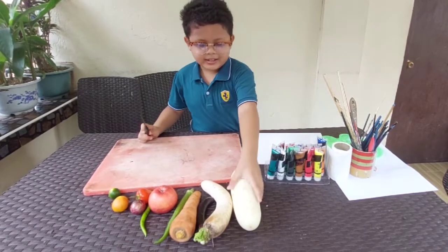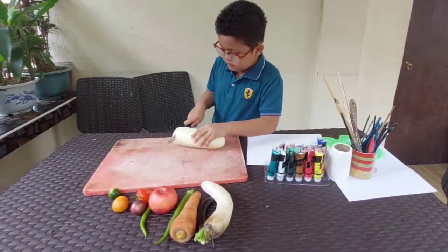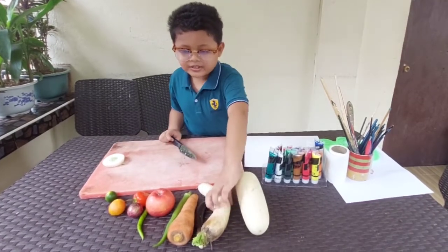First off, let's cut this peppino. Then, I will cut it. Next, I will cut this radish.